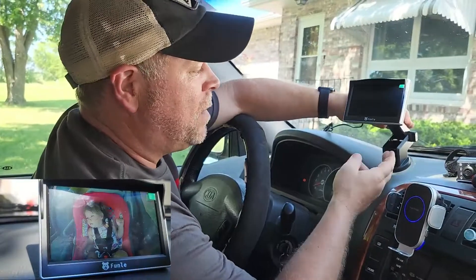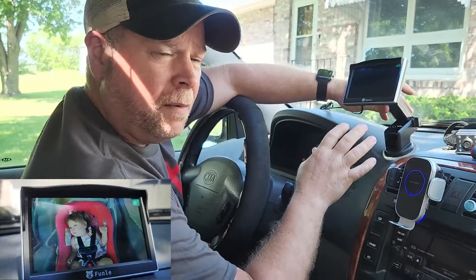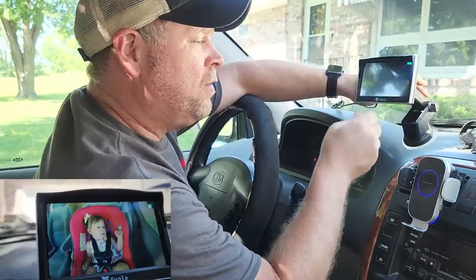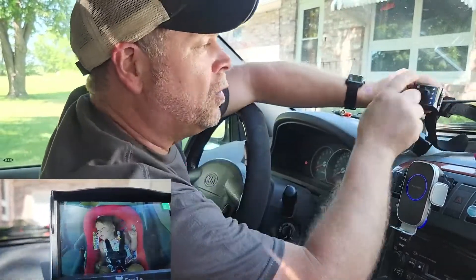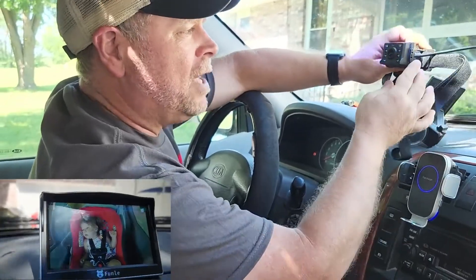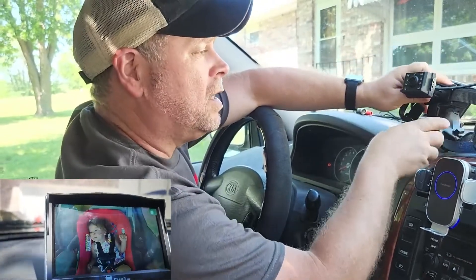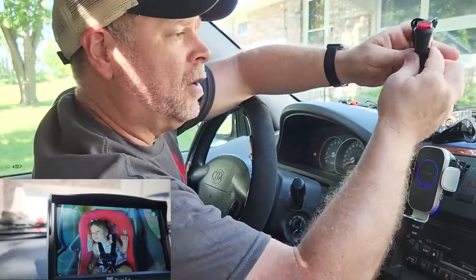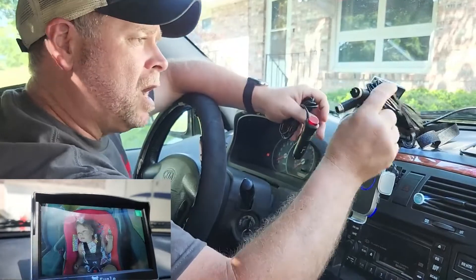You've got a dash mount or a window mount. We're not going to secure this today because it's going to go in my son's car rather than my car, but I'll show you how all this works. You've got your viewing monitor with connection cables that connect to your camera, and the camera straps to the headrest of the driver's seat or the passenger seat, depending on what side of the car you have your baby secured to. Then you've got your power cable and your connection cables from the camera to the monitor.